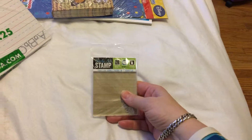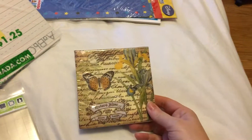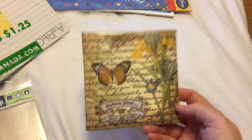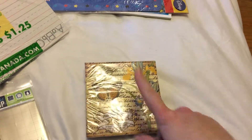Then I got some napkins. They don't really have many good ones for artwork, but I picked up this one because I like the butterfly design and the writings in the background. Hopefully I can do something good with it.